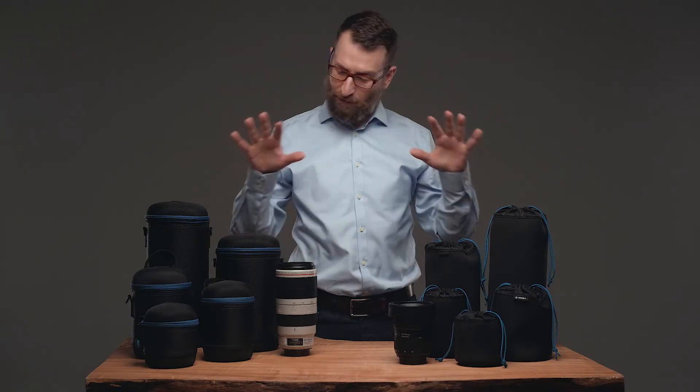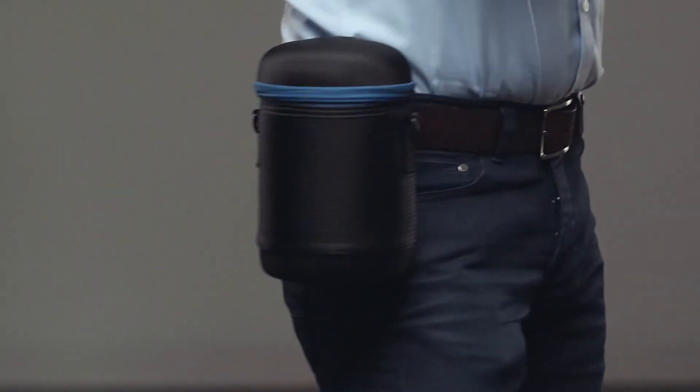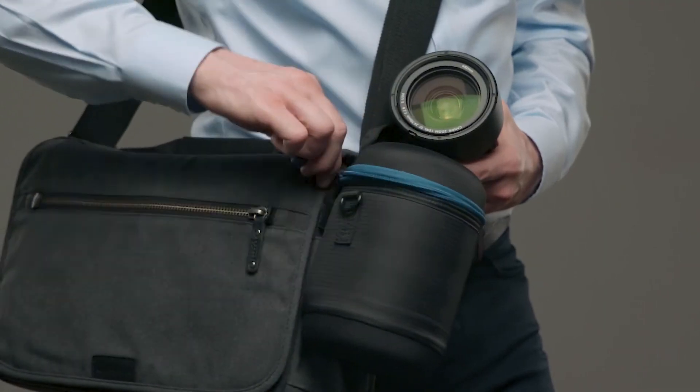Whenever and wherever your lenses need an extra bit of protection, Temba has the perfect solution. Put them on your body, put them in your bag, and keep your lenses safe.